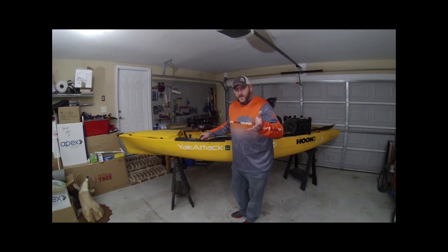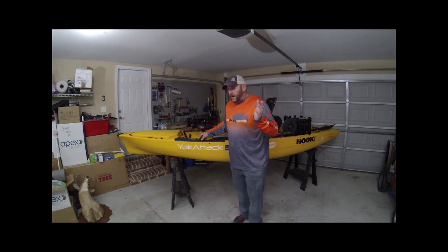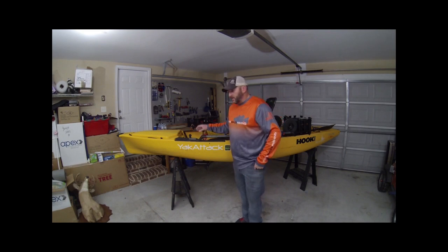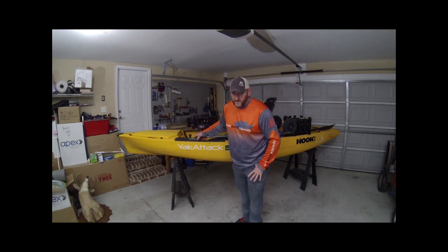Hey guys, Rowan Champion here. For those that don't know me, I am a bass fishing tournament angler on the kayak fishing side. I fish a lot of the southern tournaments, all the southern states all the way out to Texas. So if I've run across you on the trail, it's good to see you — I'm glad you're watching. And if I've never met you before, I'm hoping to meet you at an event sometime.